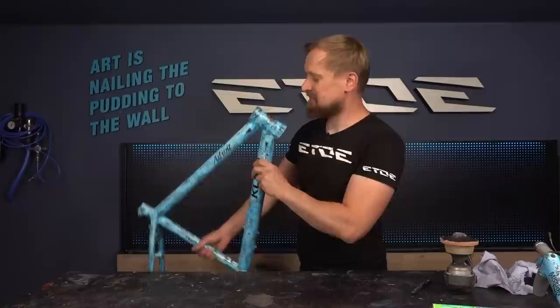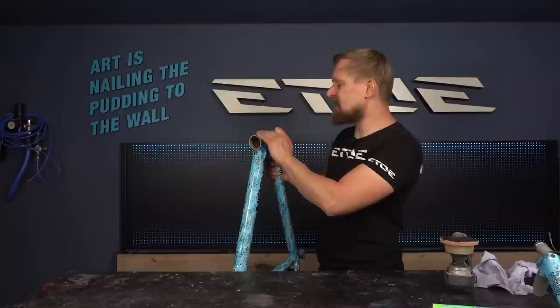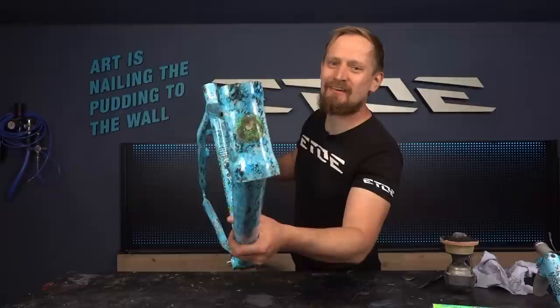It looks nice and shiny, but I have to remove the head badge before I can start painting — because only lazy people and douchebags paint with the head badge on. I like to paint the area underneath the head badge as well, so I have to remove it before I can start painting. And check this — the original color underneath the head badge.